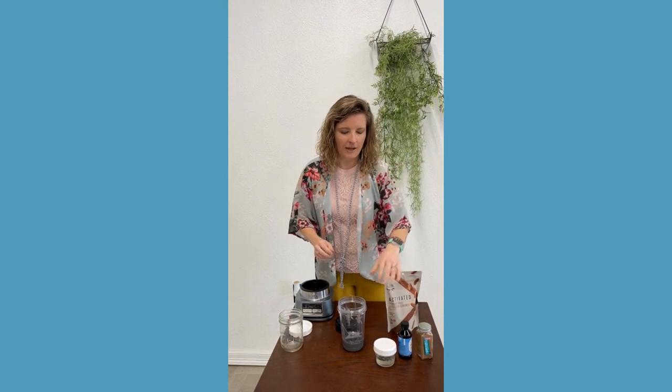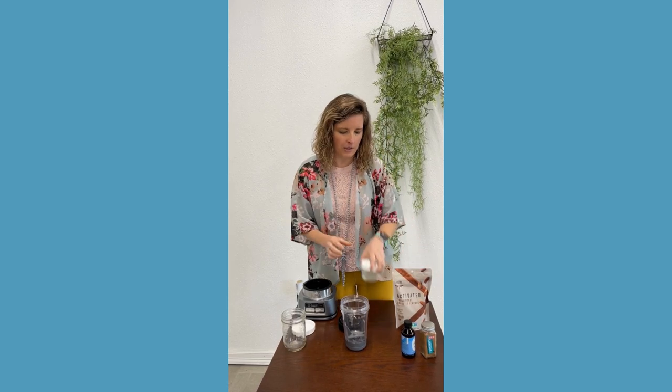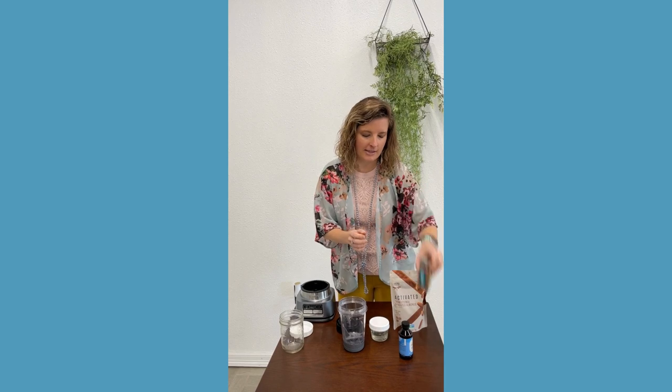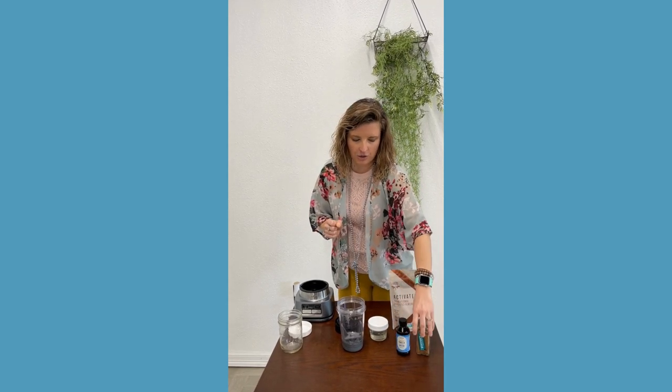I get these from Thrive Market — they're one of my favorites. I also have coconut oil. This is six ounces of almonds, about a tablespoon and a half of coconut oil, and then I have some optional add-in ingredients. I've got cinnamon and some organic vanilla.